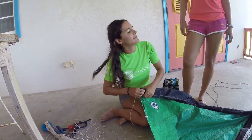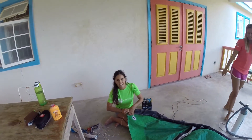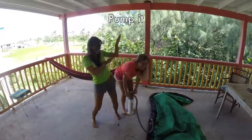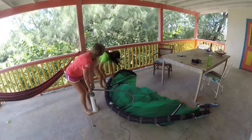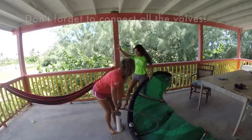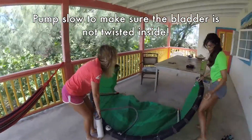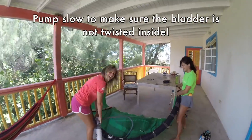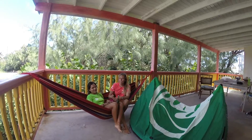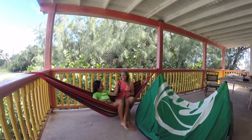Let's pump this up and see if we did it well. So now you just want to make sure that there are no leaks. Sit back, relax, and actually have your beer.